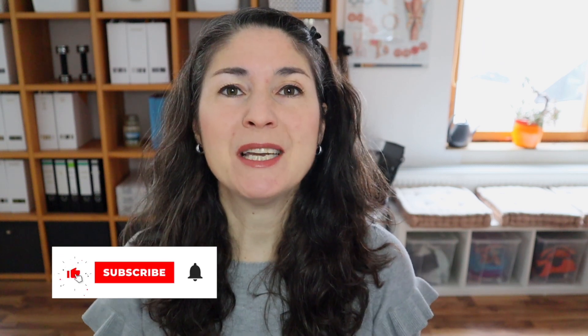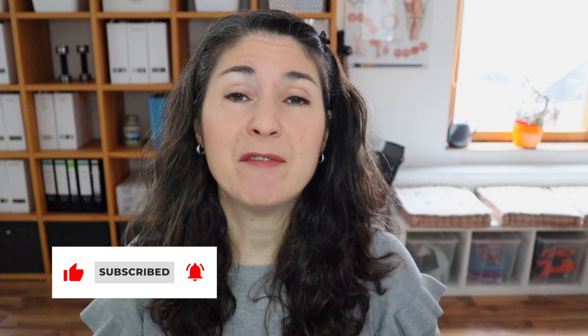Hi everyone out there. Today's video is for sopranos. I want to show you how to sing 'Deh vieni non tardar' from Le Nozze di Figaro, a wonderful Mozart aria. So if you're interested in singing it beautifully, stay tuned.